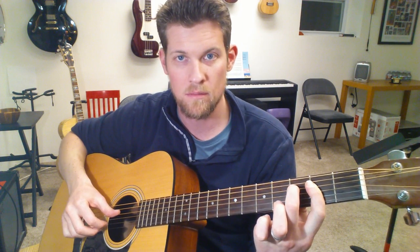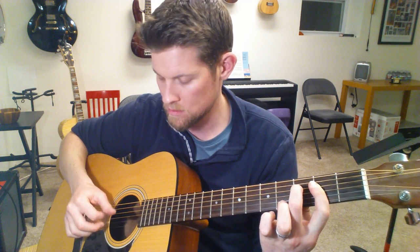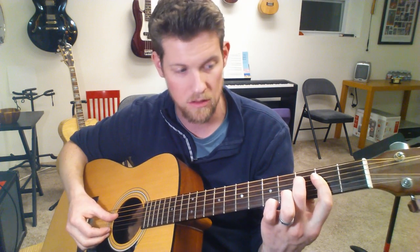Your pinky is hitting the fifth fret on the B string. Then your middle finger comes in on the third fret of the D string, and you still have that bar across the second fret with your first finger. So that's three, two, two, two.